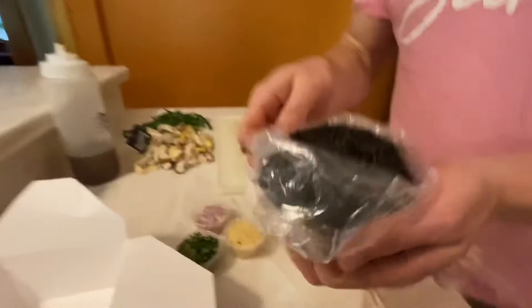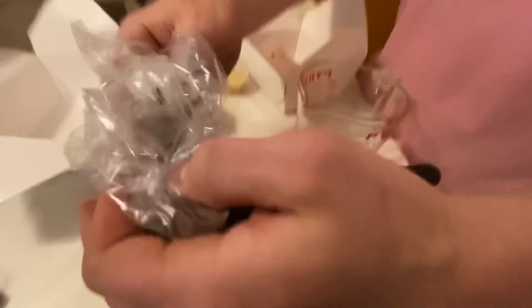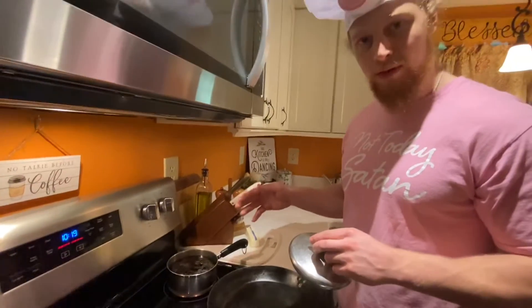Now for the wild rice — this stuff is super hard and absorbs a lot of water. It's two cups of rice to five cups of water, so that's one cup of rice to two and a half cups of water. Pretty amazing that this rice will eventually absorb all of that water. I want to get it to a boil so I'm going to put it on high.